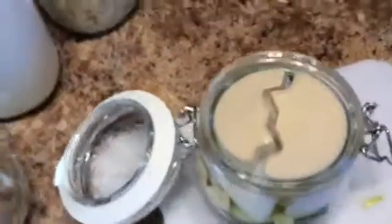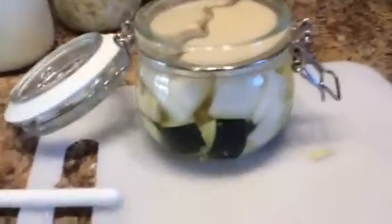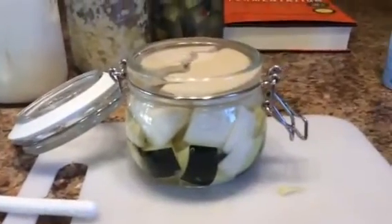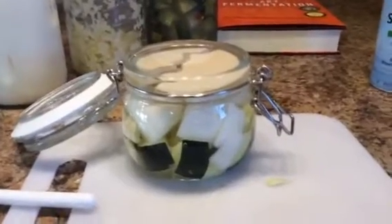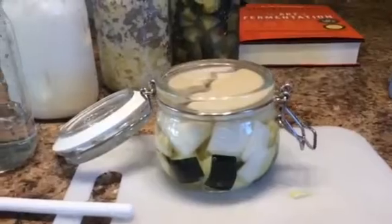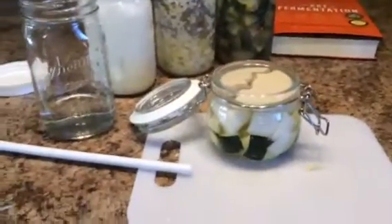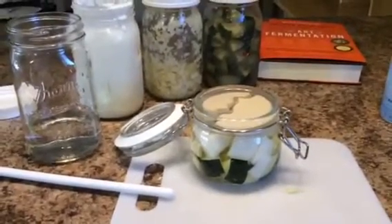That is it. You put it on the counter — three to five days — and I've been using the gauge that when it turns cloudy, it's pretty much ready, or you can taste it as you go. But anyway, stay tuned, I will keep you updated on my progress. This is Pretend Farmer Girl, signing out.